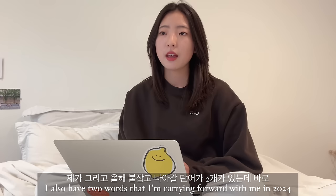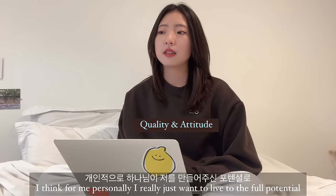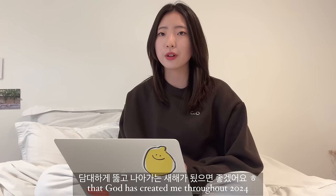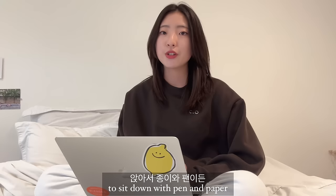I also have two words I'm carrying forward with me in 2024, and those are quality and attitude. I think for me personally I really just want to live to the full potential that God has created me for throughout 2024. I hope you guys can also just take some time to sit down with pen and paper, with your laptop, with your phone, coffee, tea, whatever.